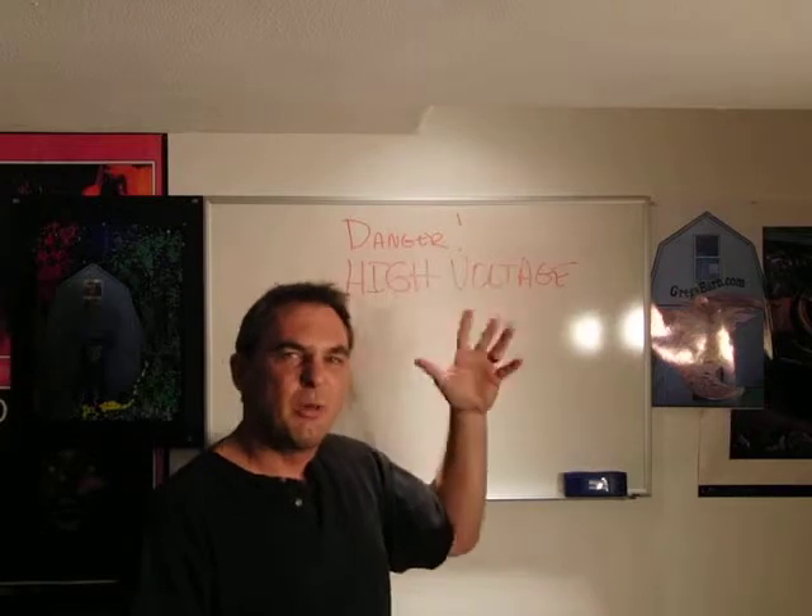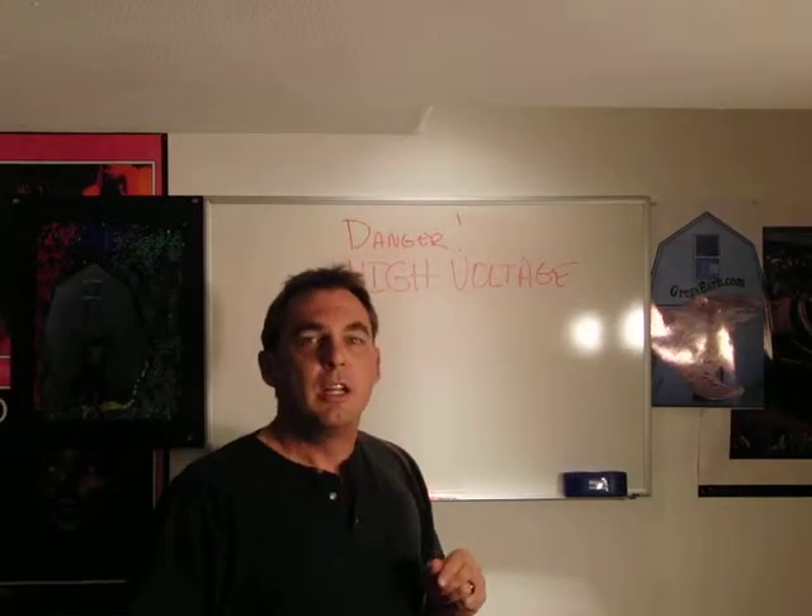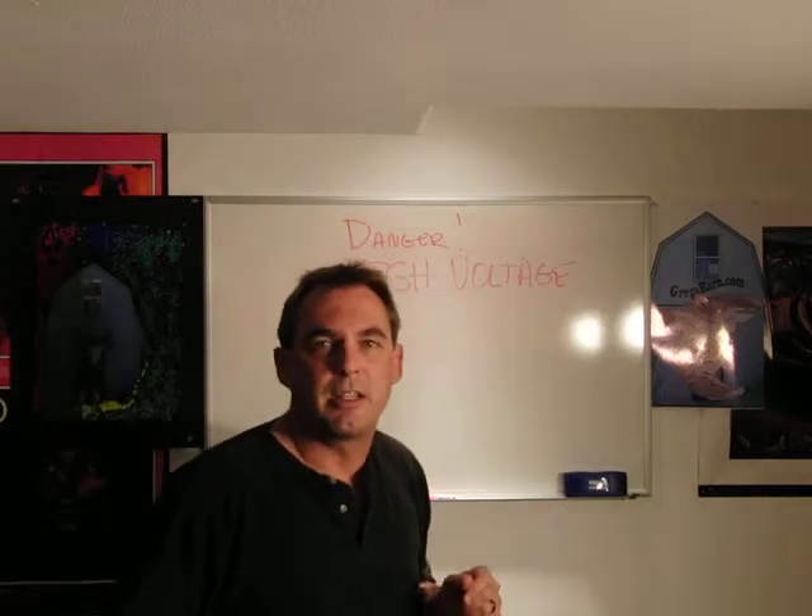Call me, get a pro, get an electrician. There are things you've got to watch out for — DC potentials hang around for a few minutes after you turn the amp off, so you've got to be real careful. Just ping me and I'll let you know what I know. We'll help you fix it.